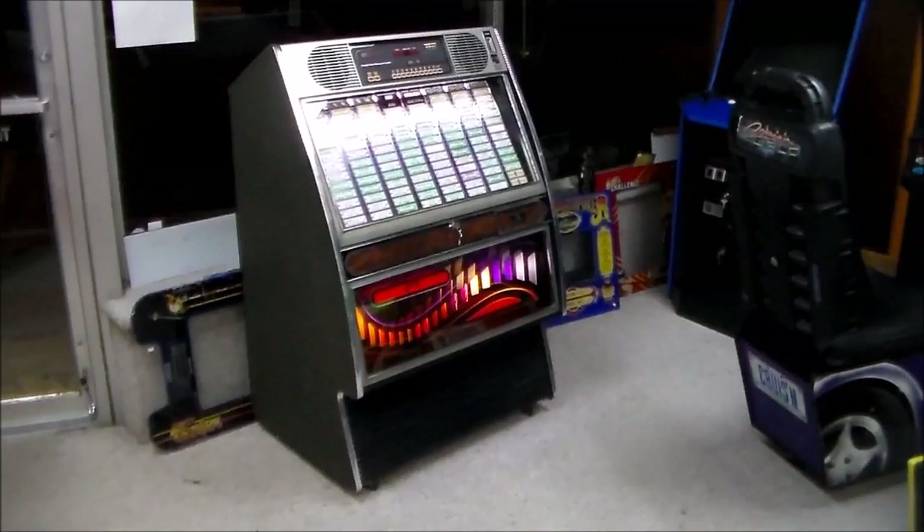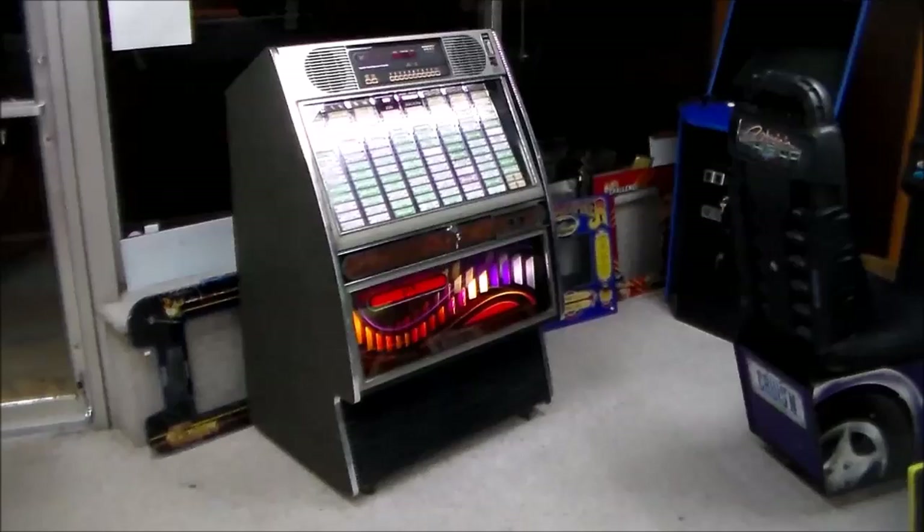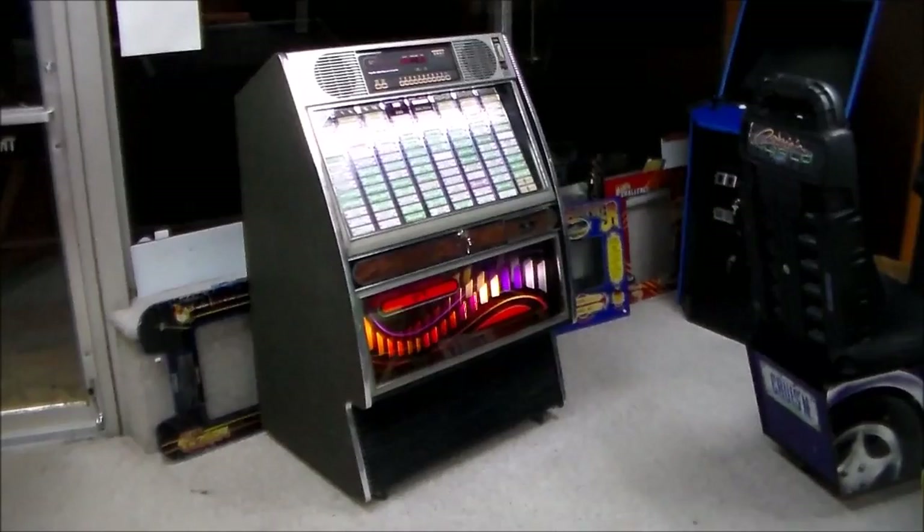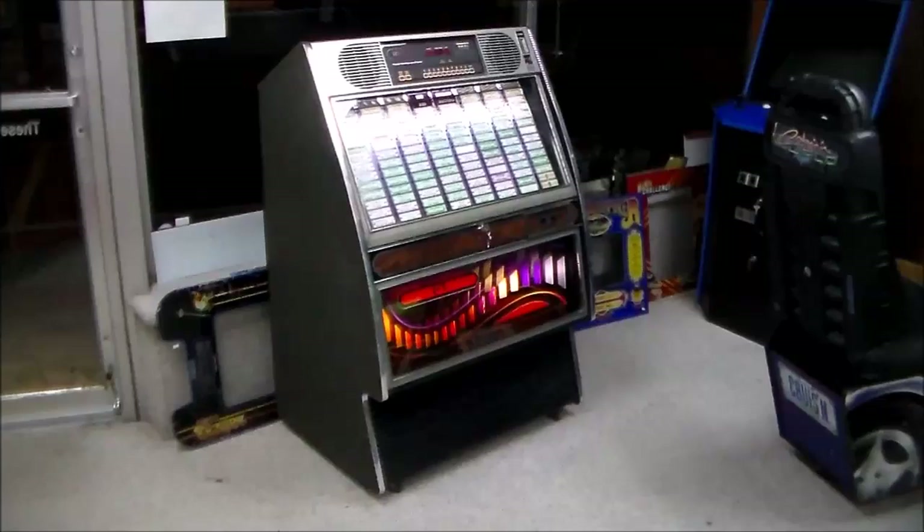Pretty classy looking machine, I think. I just like the way it looks — it looks like 1989. All that silver on it always reminds me of Top Gun and stuff that probably came out around that time. I just like all that aluminum look, even though none of it's aluminum. It's a cool looking jukebox.